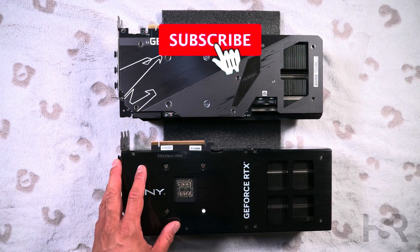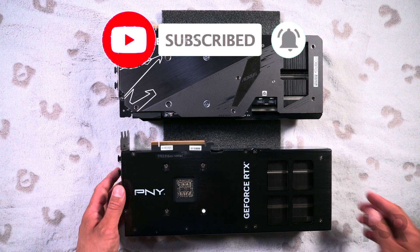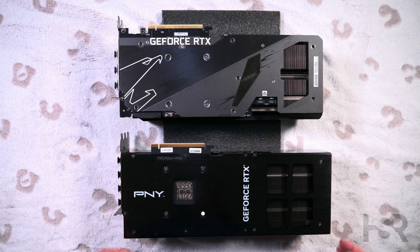But that's basically it guys — these are both the cards in front of you. I hope you enjoyed it. Let me know in the comments which one would you go for. This is huge — look at this guy. Thanks for watching. Take good care. Bye-bye.